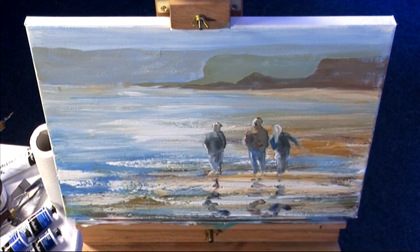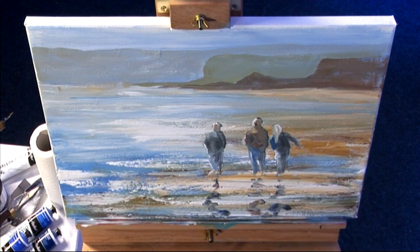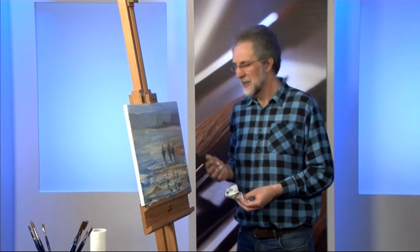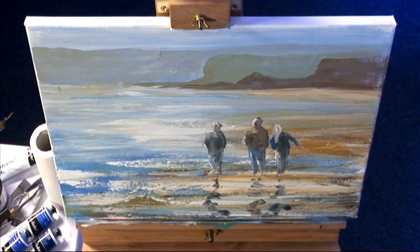So we've managed to get a picture here, which I could spend longer working on but for the purpose of the demonstration it's finished. I hope you enjoyed watching it and I'll see you next time.